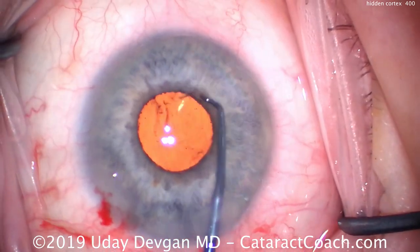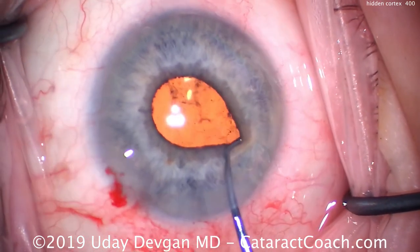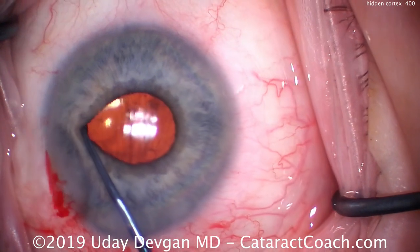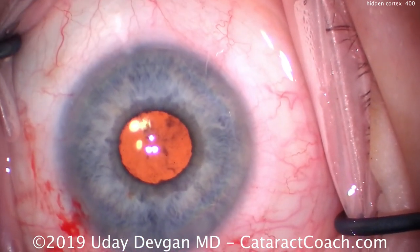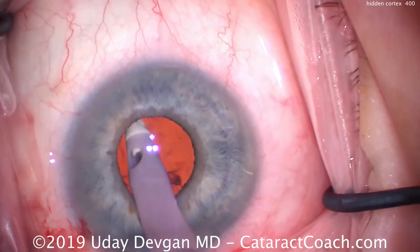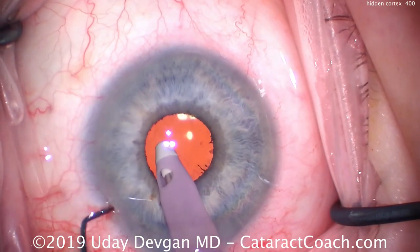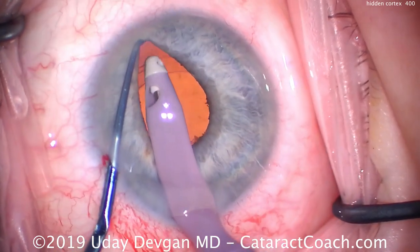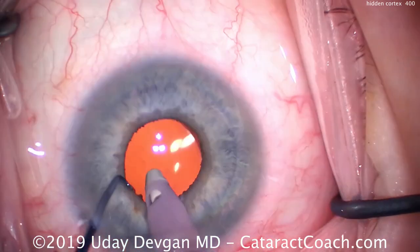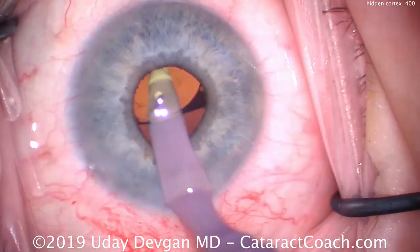There's all that lens cortex. We do this for 360 degrees — use the chopper, lift it up. We can ensure there's no residual lens material; maybe a tiny bit on one side. We can see the IOL optic is completely behind our capsular axis. We put the IA probe back in the eye and remove that little bit, including a larger piece under the iris at about the 11 o'clock position. Using a two-handed technique — chopper lifting the iris to give us a view — we go under and remove the last residual piece. Everything looks clean.